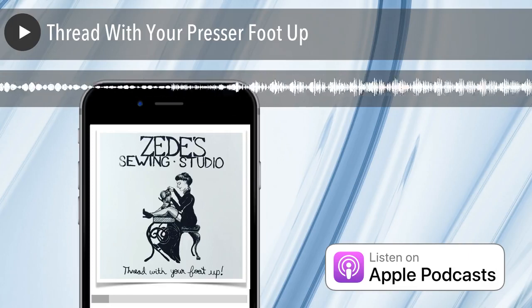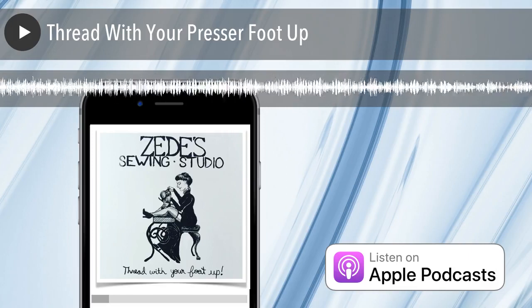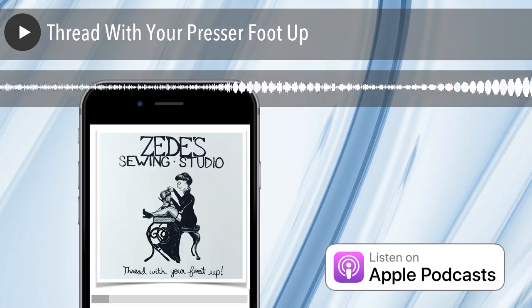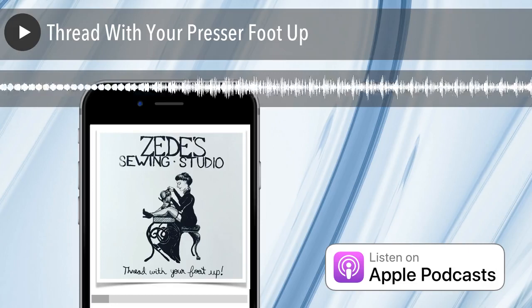So even if you thread properly the next time, you may have caused yourself another problem. Threading properly is the most important first step about your sewing issue. If you've got an issue — even if it appears to be some kind of tension issue when you're sewing on a project — don't immediately change the tension. Unthread your machine.